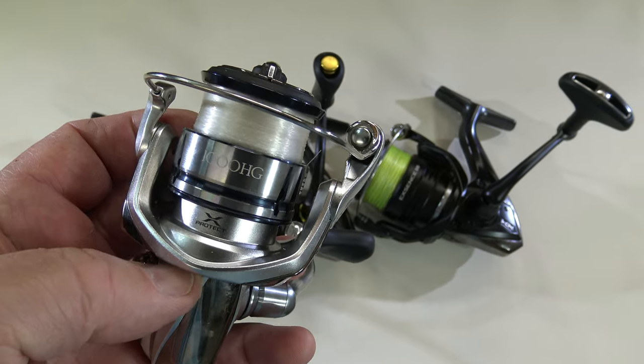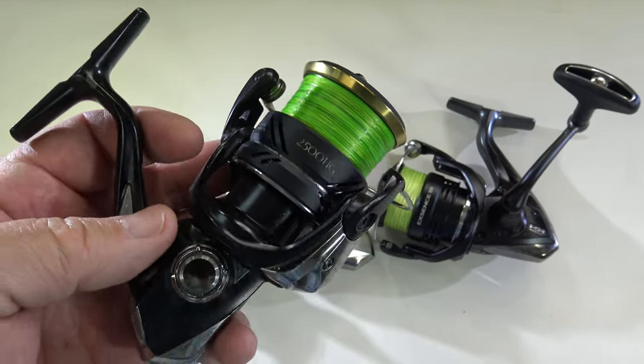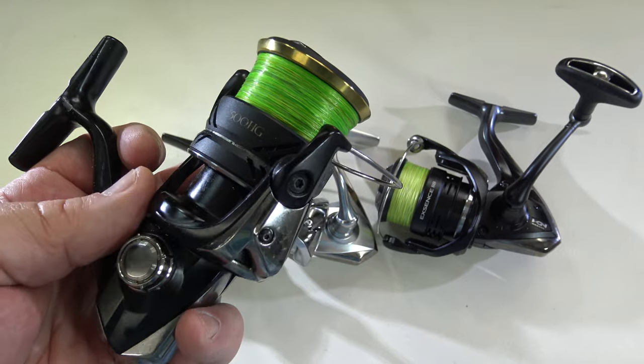Buy reels that you like and trust and can rely on. As to the best size of reel for bream spinning, you can use anything from one thousands up to three thousands, and 2,500 sizes are probably the most popular.